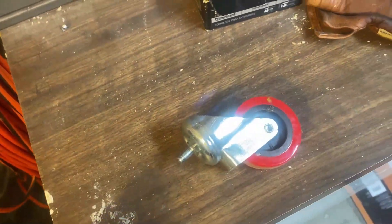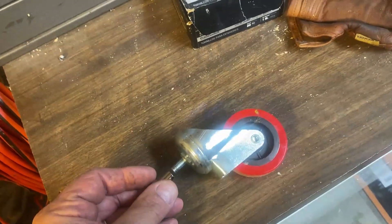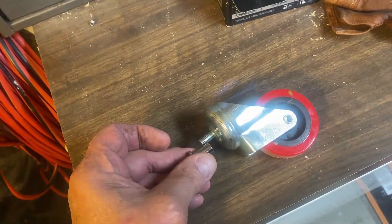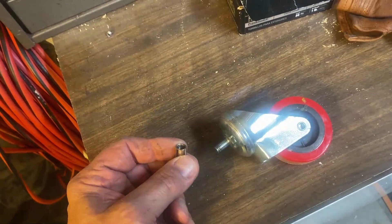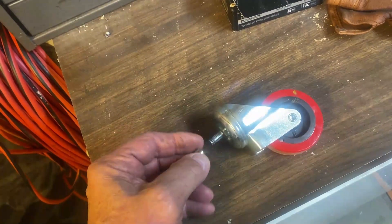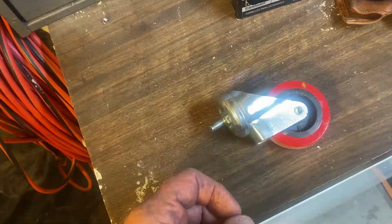Right here is the little caster wheel, and this is the special nut — it only went on about that far. What I'm going to do is make another nut using a 3/8 bolt. I'm going to drill it and tap it, and that way it'll screw down farther on the threads of this caster.